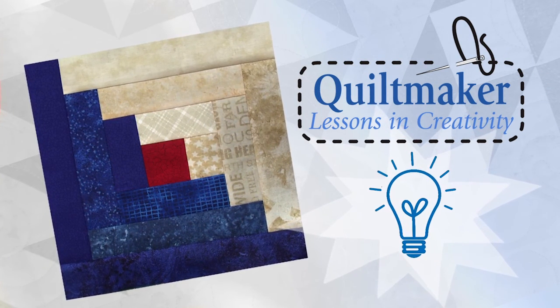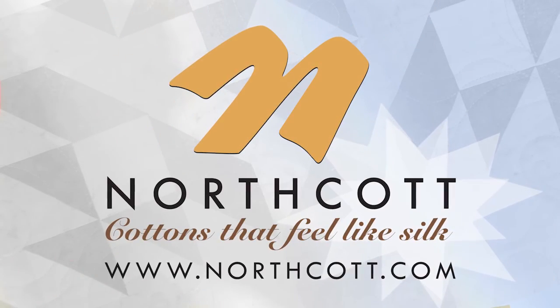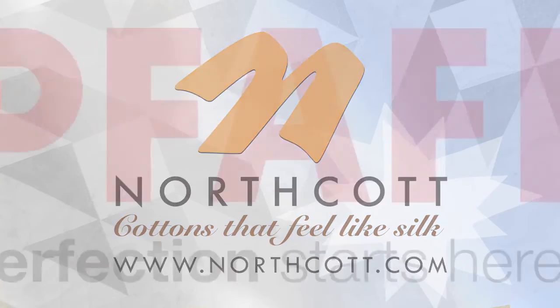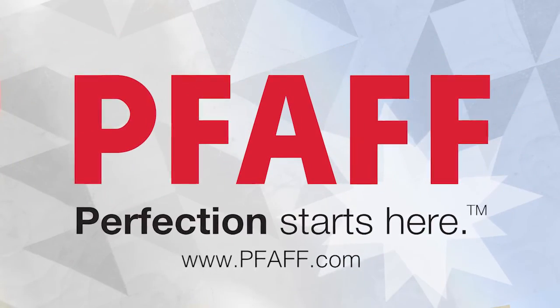This episode of Quilt Maker's Lessons in Creativity is brought to you by Northcott, cottons that feel like silk, and Foff. Perfection starts here.